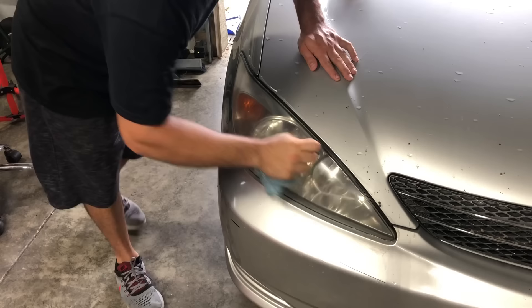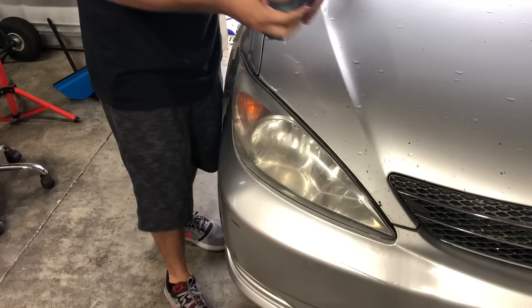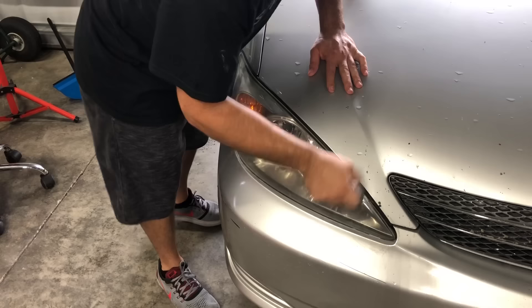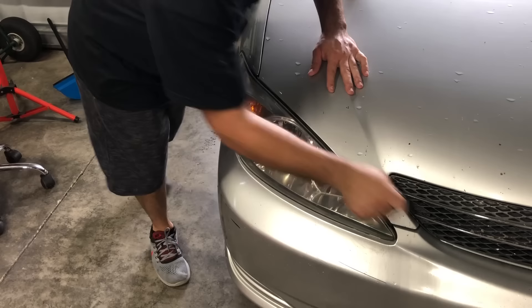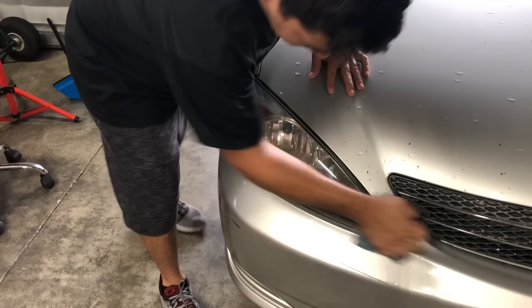You can already see it changing. This is no sanding required, no expensive kits, no polishers — just all by hand in a matter of a few seconds. If you have a clean rag and want to go over it afterwards, it'll have a slightly cleaner finish since you won't have the residue of the polish on the rag, but you get the gist of it.